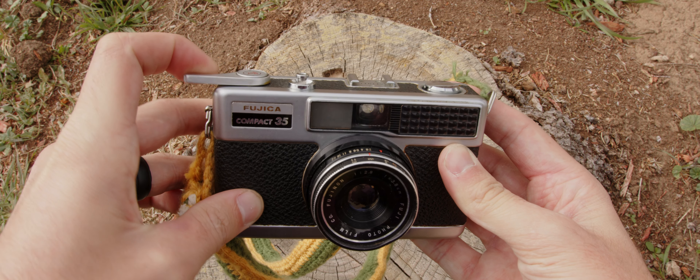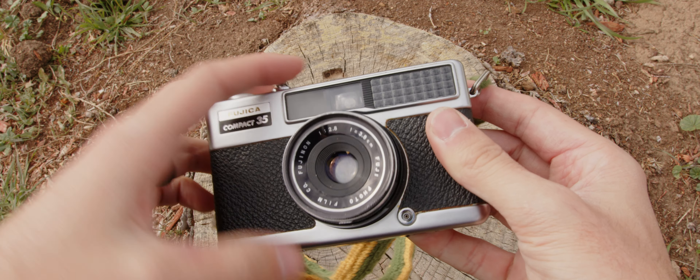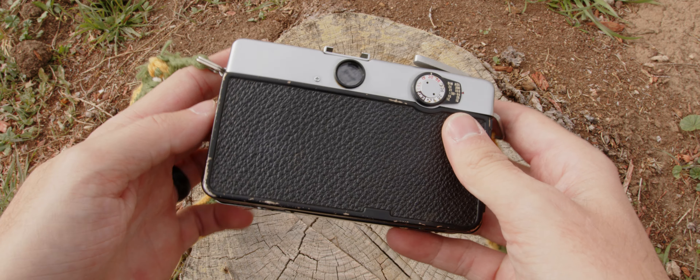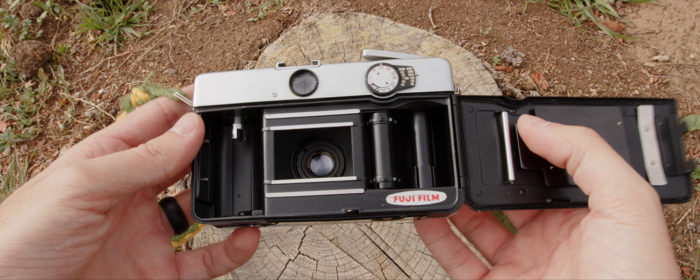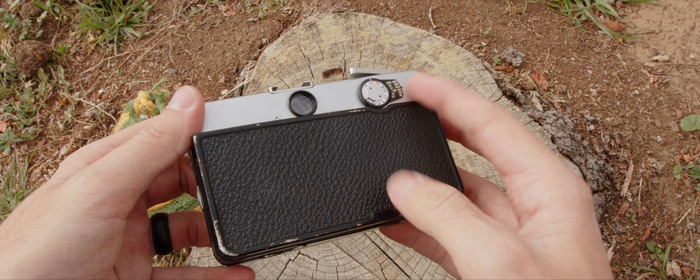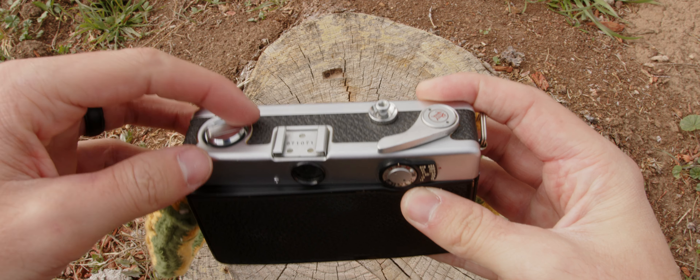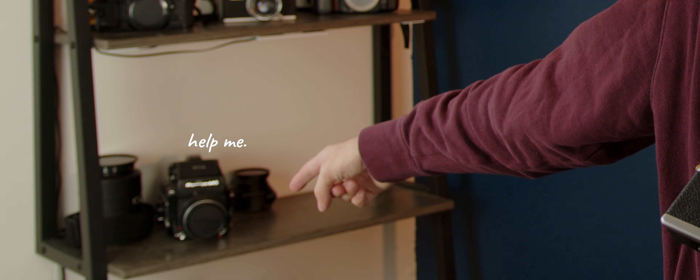Even without a camera strap, I can carry this camera comfortably in both hands and not have it get in the way when I'm out and about. When I took this camera out to shoot for the first time, I was blown away by how easy it was to just throw it in my hand and kind of sling it around as an accessory. And contrary to other cameras I own, like this brick, I didn't have to worry about it. It's so light and compact, it feels rugged, and it's purely mechanical, so it feels good to hold.